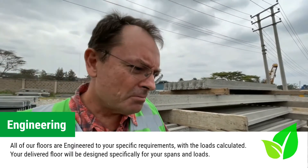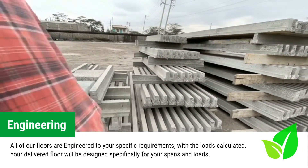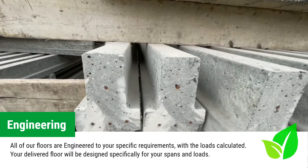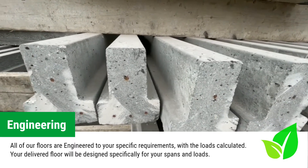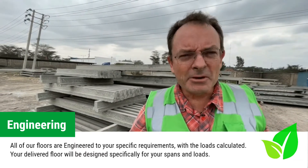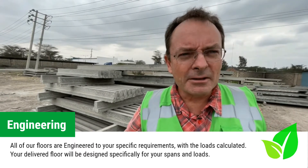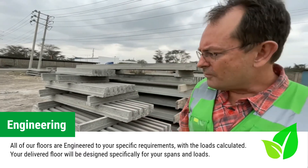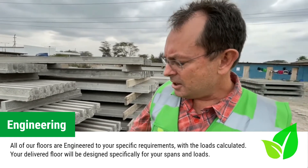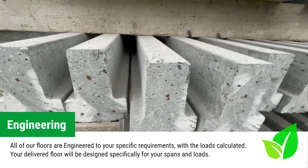The spans we cast depend on the dimensions of your house, but there are limitations on the lengths we produce. All our floors are engineered to be fit for purpose — whether residential or commercial, the loading is calculated and the length of spans is determined by the loading. The configuration of the beams changes depending on the load required, and if we have a heavy load sometimes we'll add a second beam to provide additional strength.